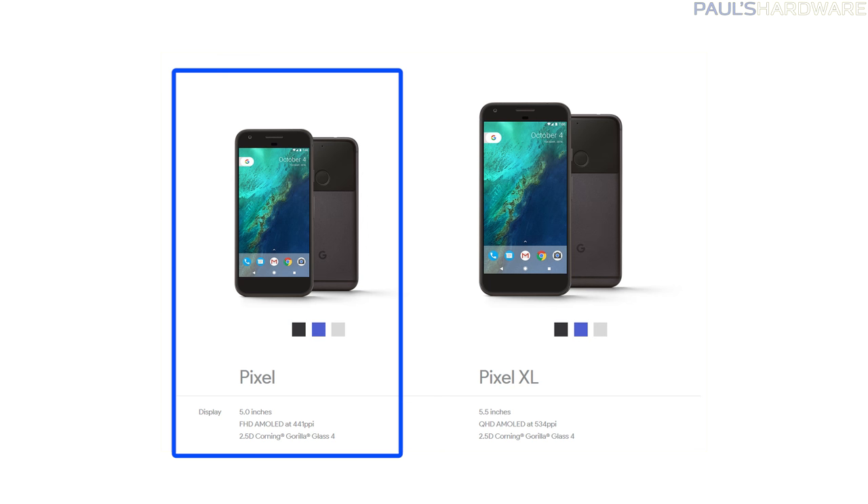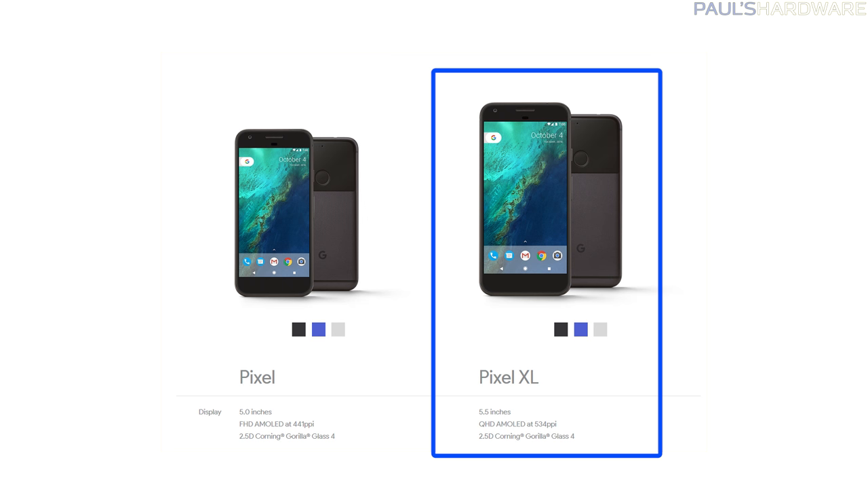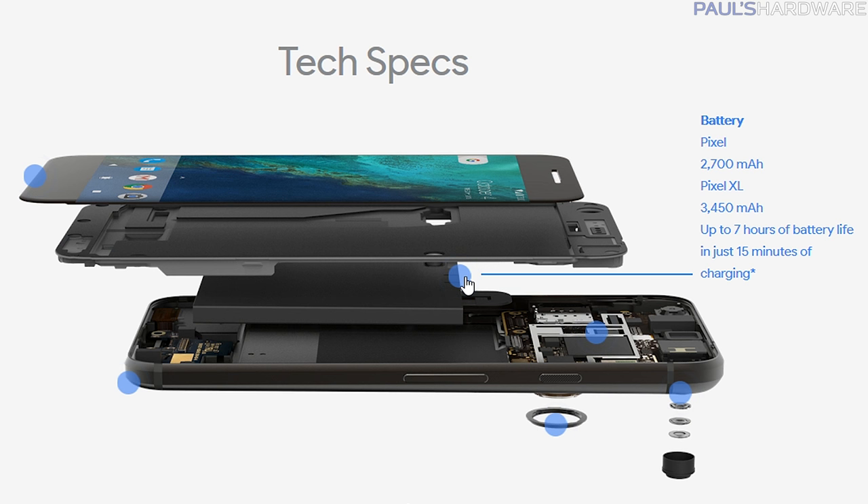The Pixel is smaller with a 5-inch 1920x1080 441 PPI AMOLED screen and a 2770 mAh lithium-ion battery, whereas the Pixel XL is larger with a 5.5-inch 2560x1440 534 PPI AMOLED screen and a 3450 mAh lithium-ion battery.